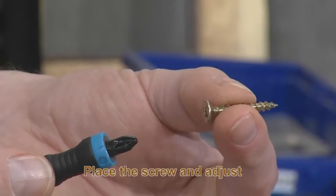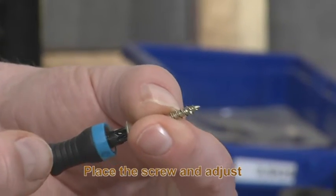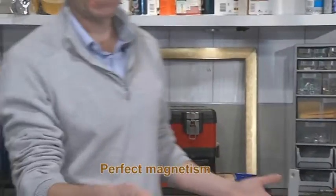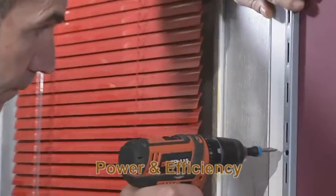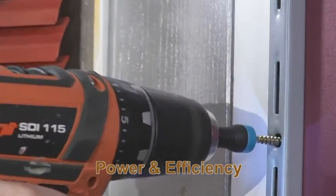The rubber sleeve slightly contracts as it touches the surface in order to push the screw. It's flexible. Simply place the screw like this and adjust the Magnet Driver until both surfaces are in contact with each other. The screw stays in place. Amazing!